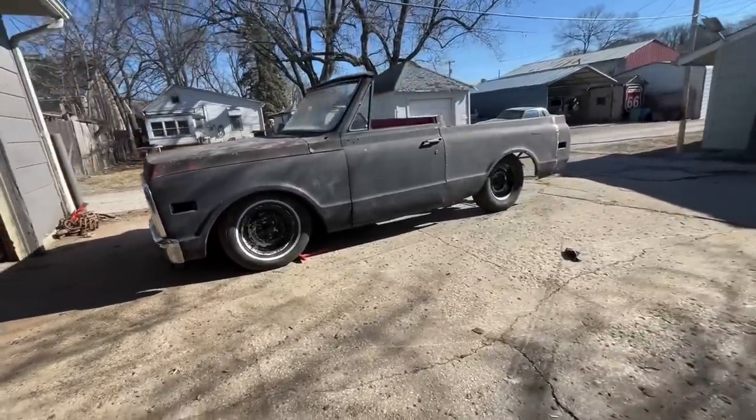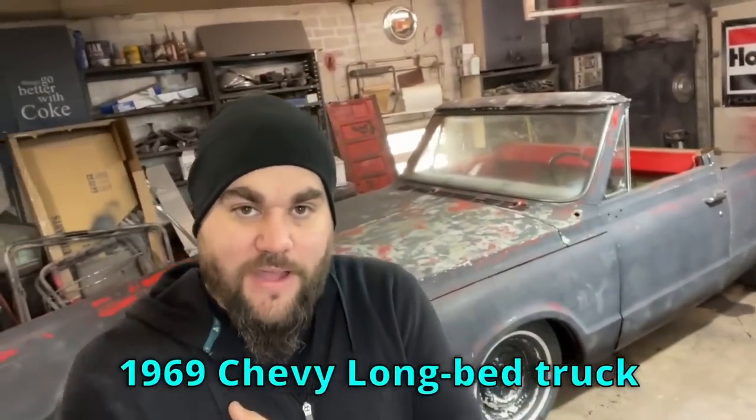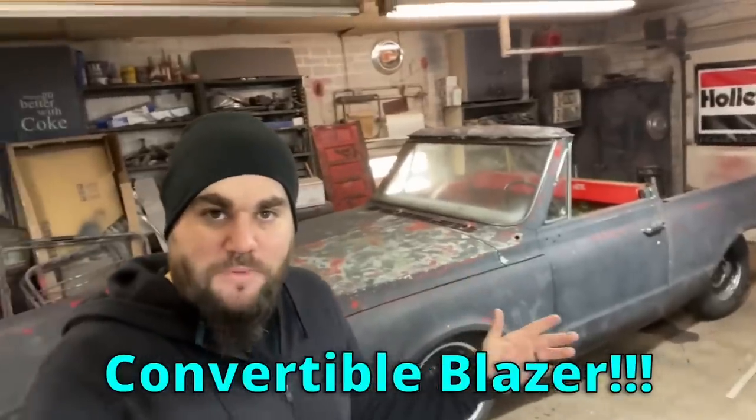What's up, it's Casey from Casey's Costumes. I'm taking my 1969 Chevy long bed truck and turning it into a convertible Blazer. In this video I cut the hell out of the bed and we start fabricating the Blazer body. Let's go.